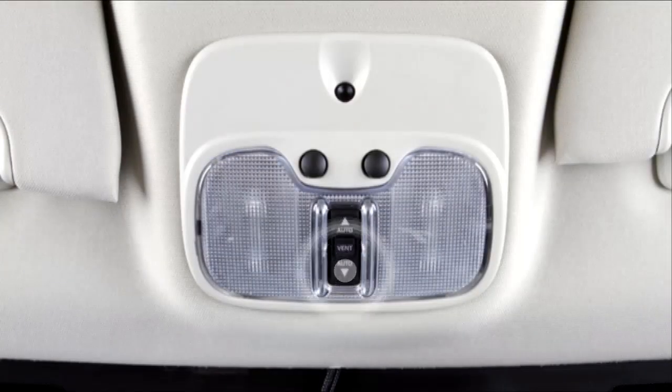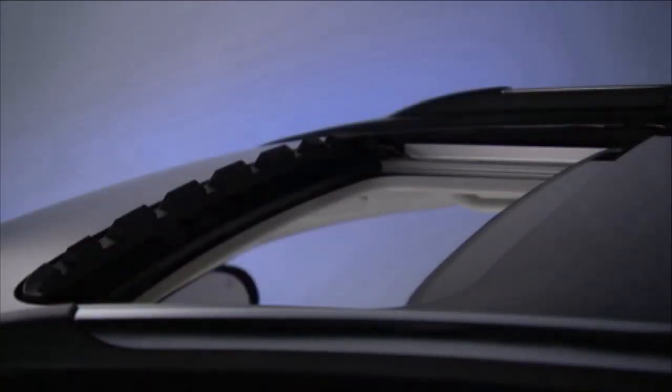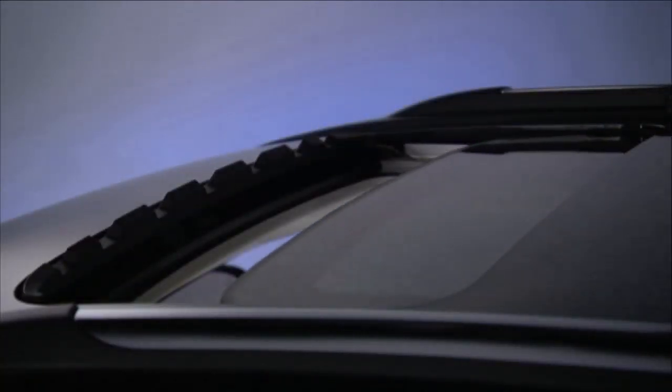And again, any use of the sunroof switch will stop the sunroof. If an obstruction is detected, the sunroof will automatically retract.